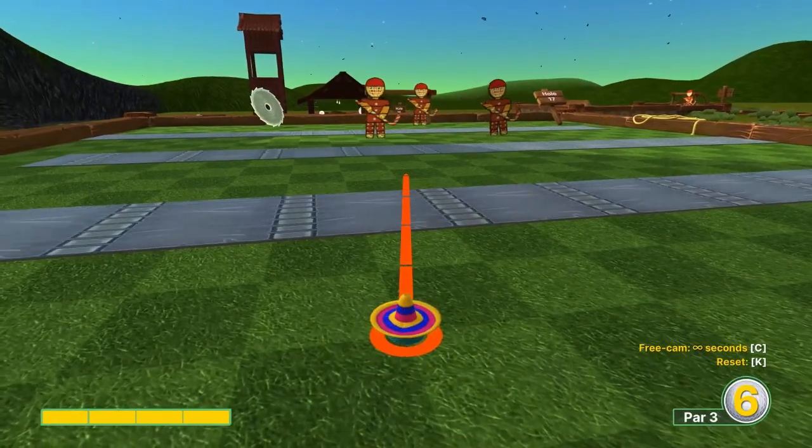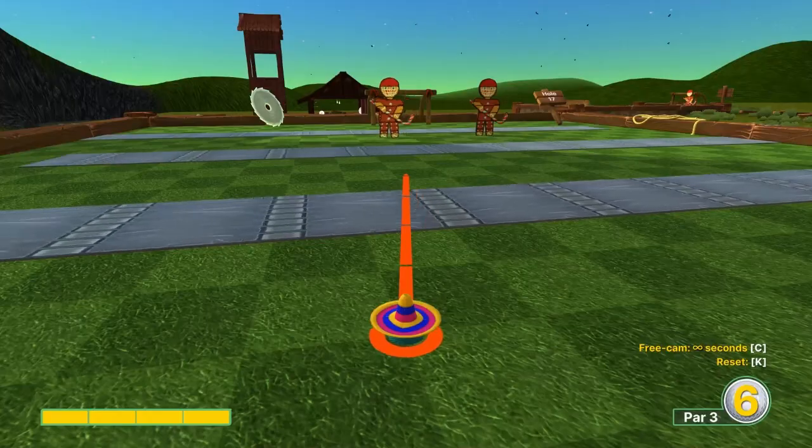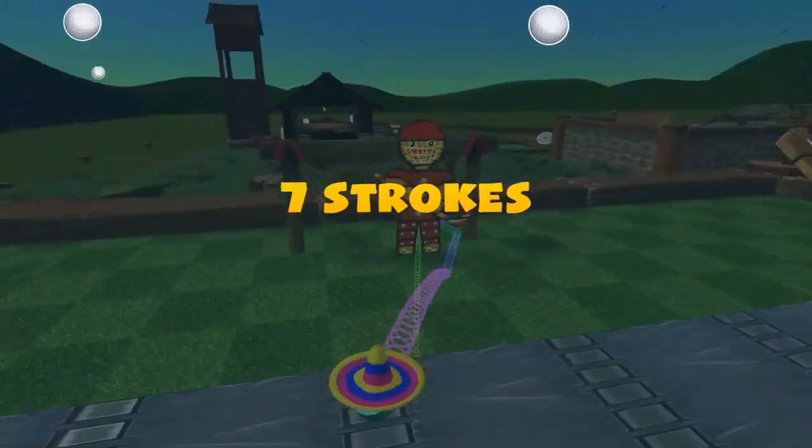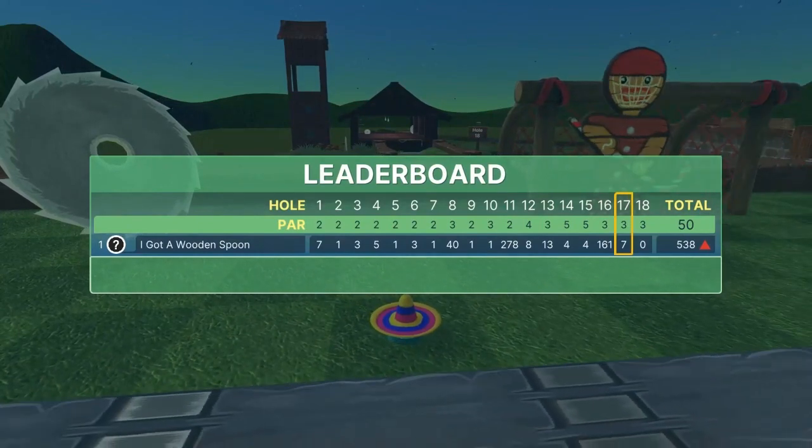Seventeen: center the goal at full speed and you can get some room from the goalies for a hole in one. The main one to watch is the front left goalie — you want him to go all the way to the left.